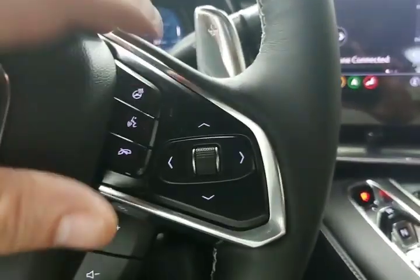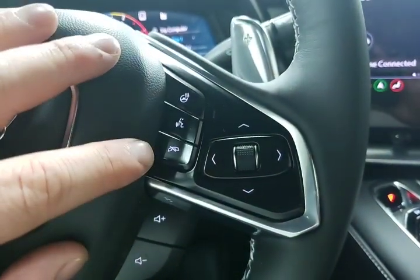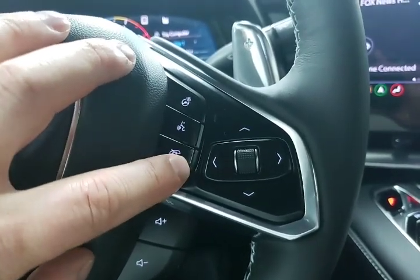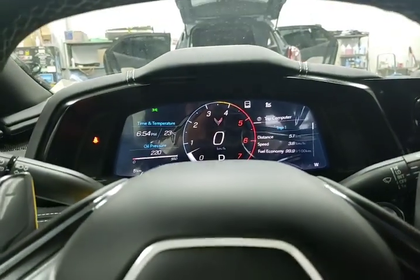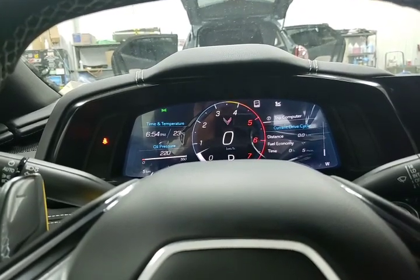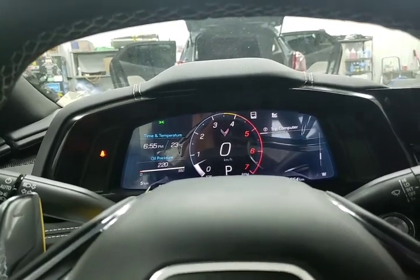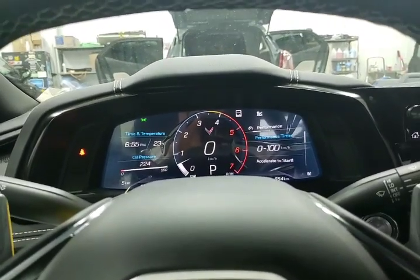On the opposite side we have our heated steering wheel for those cool summer nights, voice activation button, telephone button, mute button so you can hang up or mute the radio, and then this controls your driver information center. I'm going through the main menu with our trip computer, trip 1, trip 2, fuel economy numbers, timers, and then I can move into our performance menu.